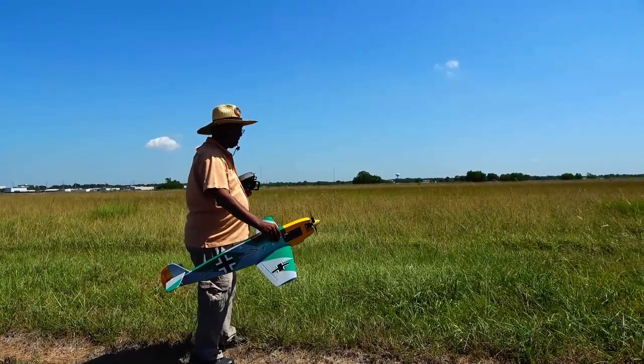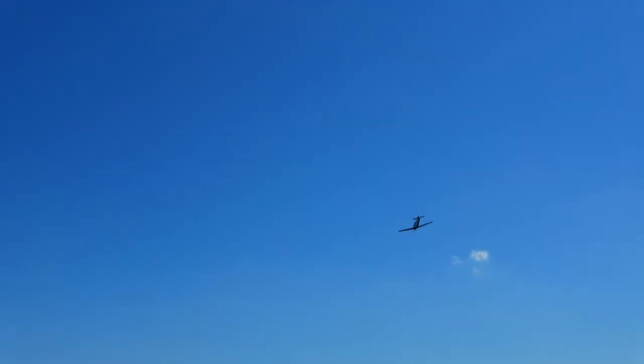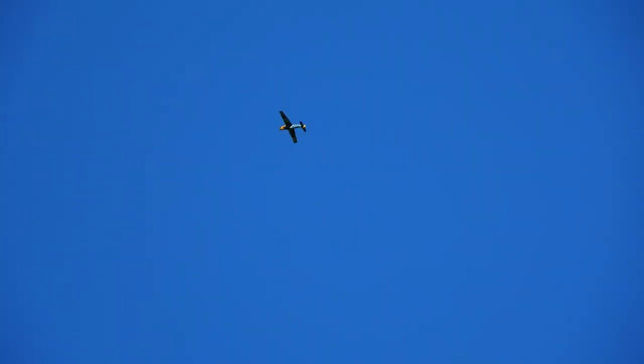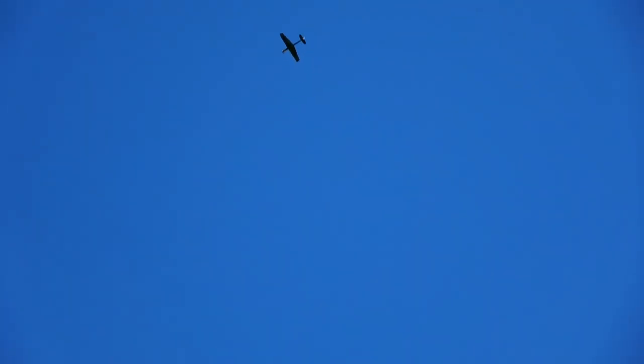Out at the field, the 109 is very forgiving to even the most clumsy of hand launches. The 109 gets on step very quickly. Even on modest power, the 109 is very aerobatic and relatively sprightly on the controls.